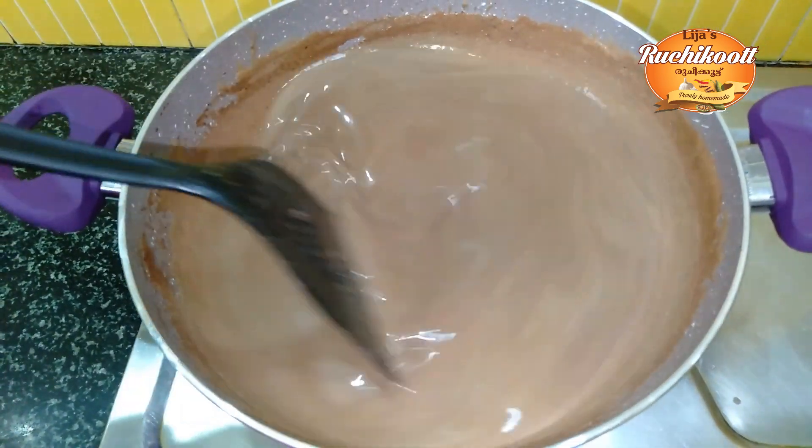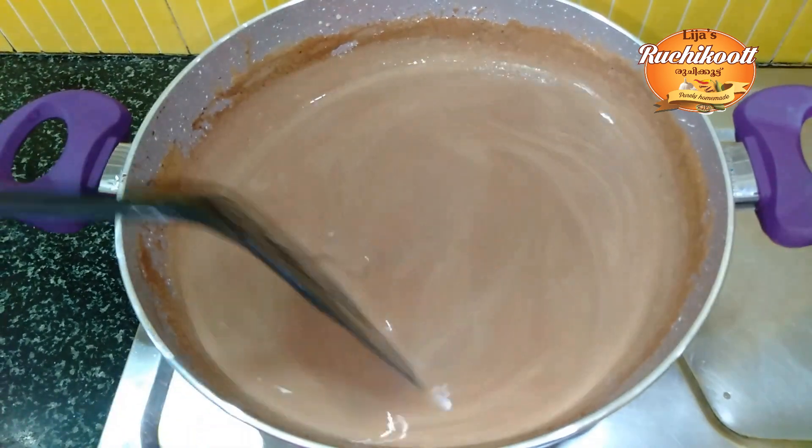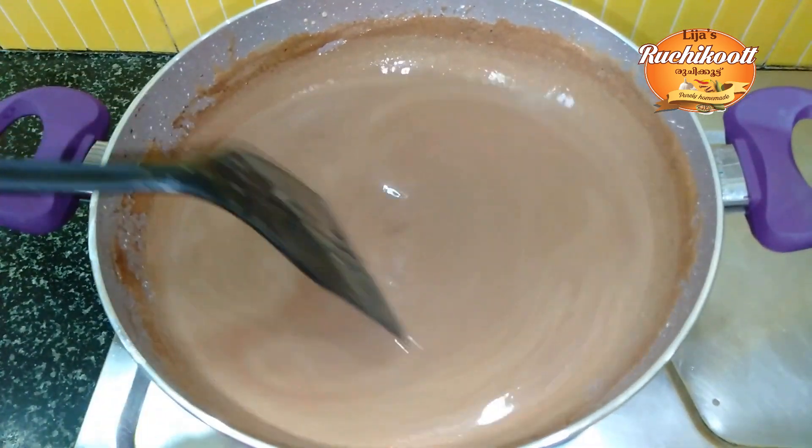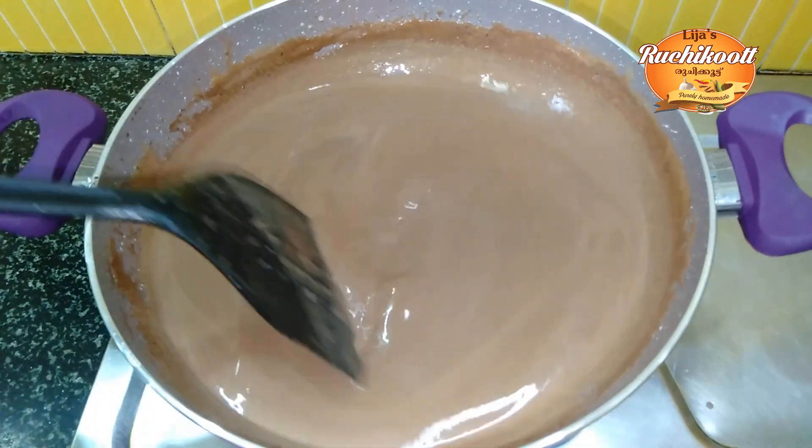Let's put the cocoa powder in here. Let's put the chocolate in here too. I will make this one too.